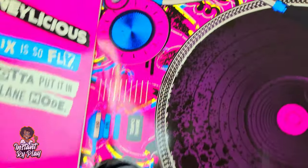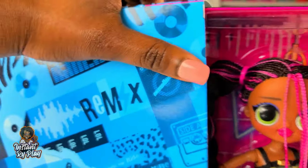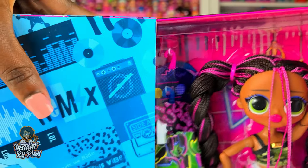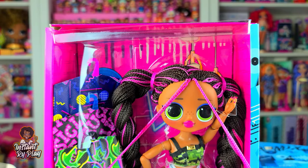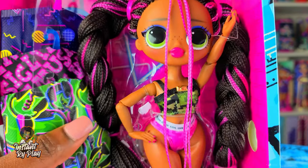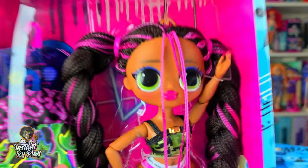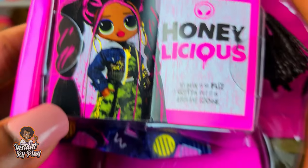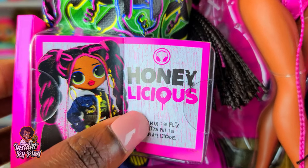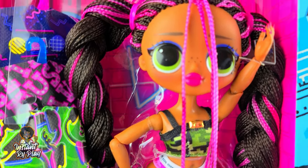Next up we get to take a look at our girl. There she is - Honeylicious! Oh look how pretty she is! I am so glad to unbox her. Look at her little freckles over her nose, so cute, and her bags. Right there it has her name - Honeylicious. Okay so I'm going to get her out of the package and see what else she came with.